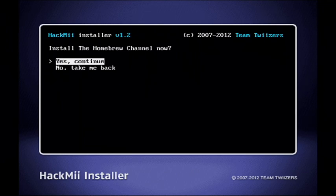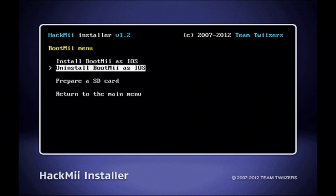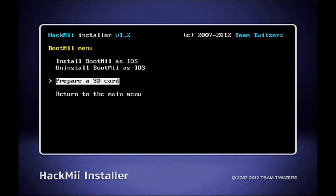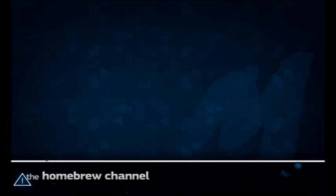Just press Install the Homebrew Channel and there you go. Install it, and then install BootMii as an IOS. Then return to the main menu and that's it — now your Homebrew is ready. Bye guys.